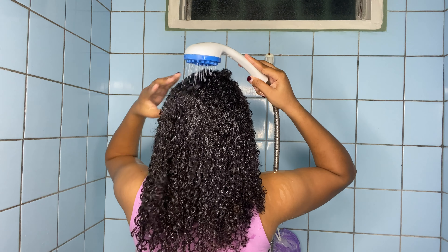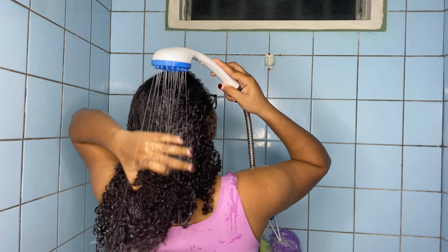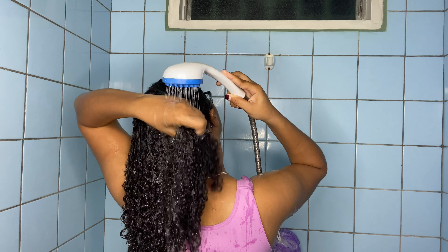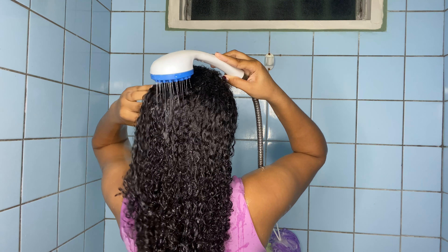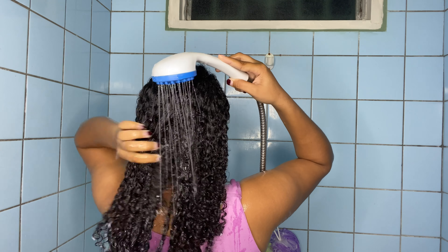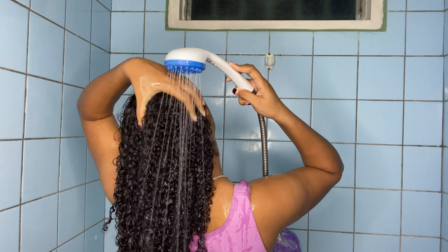Hi guys, welcome back to my channel, my name is Grace. If you're new here, make sure you click the subscribe button and give the video a thumbs up if you enjoy it. In today's video I'll be showing you my winter curly hair routine — it's not actually winter here, but I use this routine whenever my hair is feeling really dry and brittle. Let's get into it. Right now I'm just wetting my whole head.